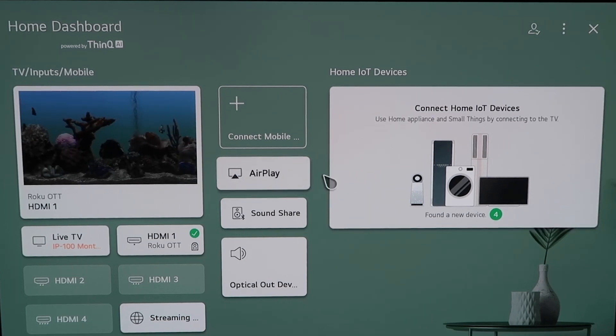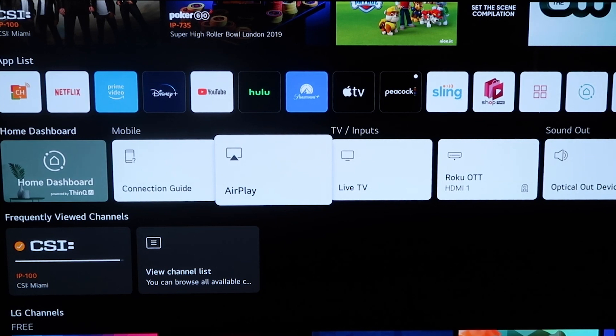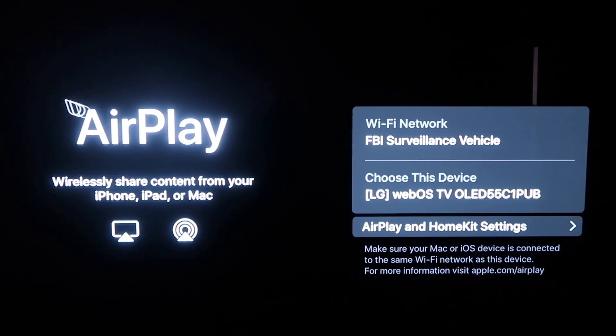You can do it from this screen right here by clicking it, or you can click the home button on your magic remote. When you click the home button and get to this screen, you'll see this middle horizontal row of icons on the home dashboard. You'll simply click on AirPlay.